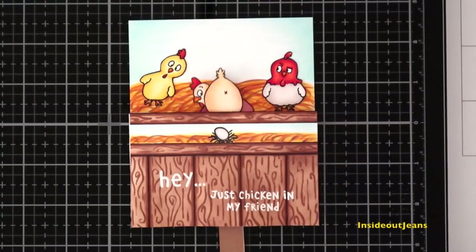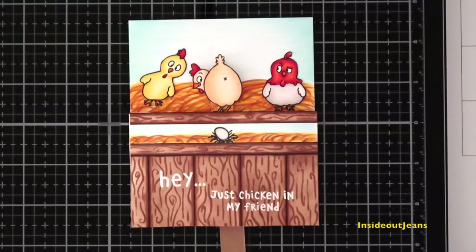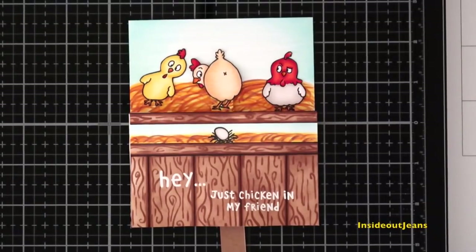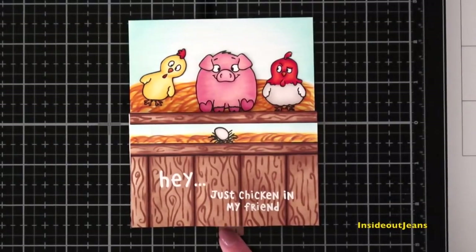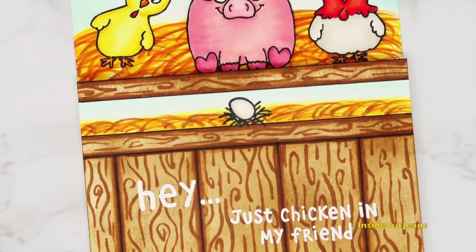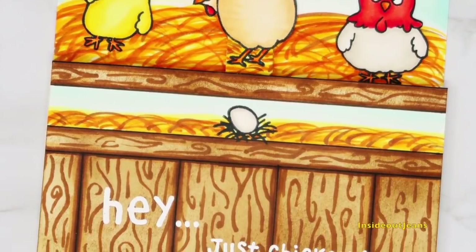This card turned out well — I really liked it and it cracks me up. It's just a little ode to April Fools. The stamp set actually releases in about a week, so it's just a sneak peek for you to see what this is and how it could work. I hope you enjoy the video. I'll see you guys next time, bye!